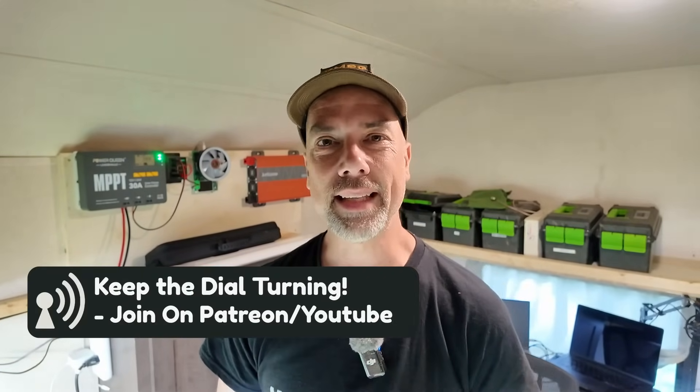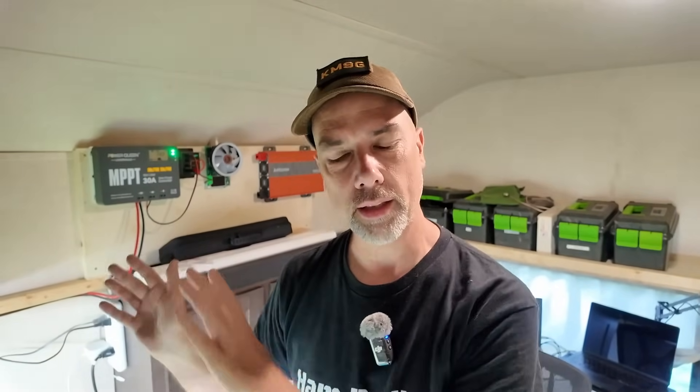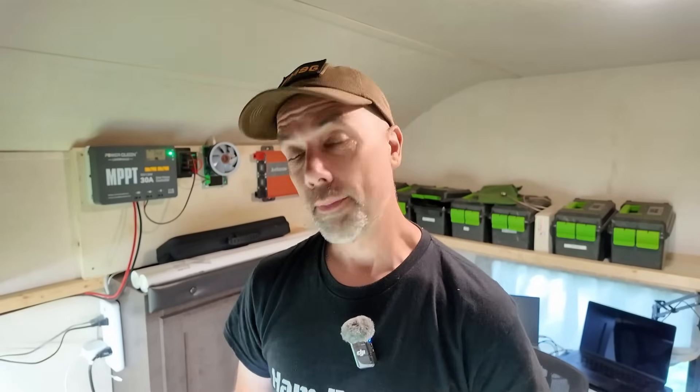When you head down to the description to find all those links, don't skip past that subscribe button. We're trying to get to 100,000 subscribers this year - hitting subscribe would keep the mission alive and I'd greatly appreciate it. Maybe hit the like button too, and there's a join button if that strikes your fancy. If you want to see the go bag I did for the N76, I'll leave that linked right over here for you.